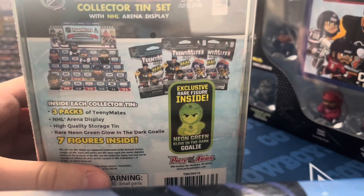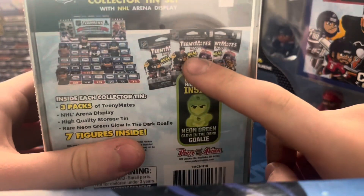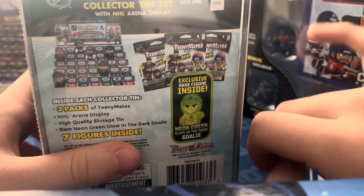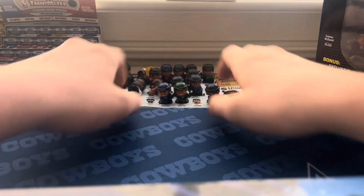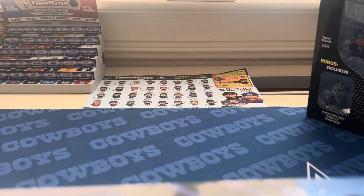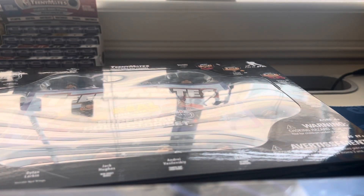We're going to open up the Superstar Collector Set first and then the tin. This set comes with three packs, and after we open everything, we're going to put all the Teeny Mates on that display tin. Let me move these guys out of the way. Some of these figures I already have and some I don't.